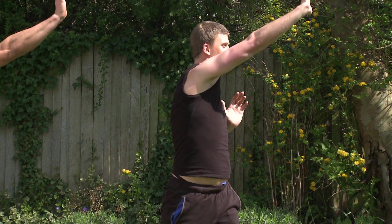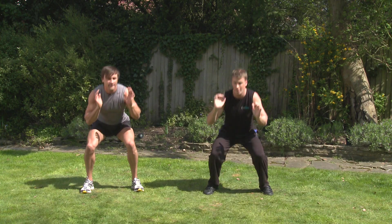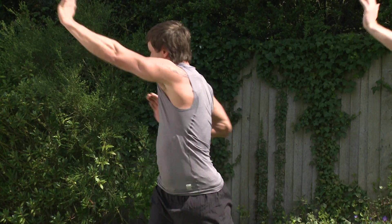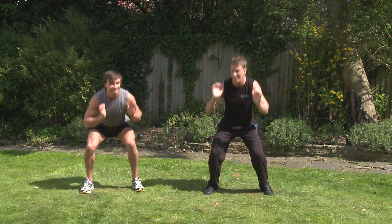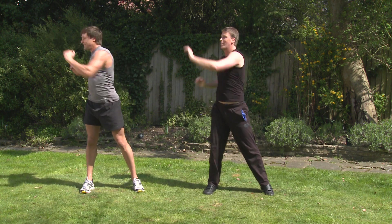Really stretch out. Nice half squat and back up. Bit of pace. He's racing me. Last two. Last one. And relax. Cool.